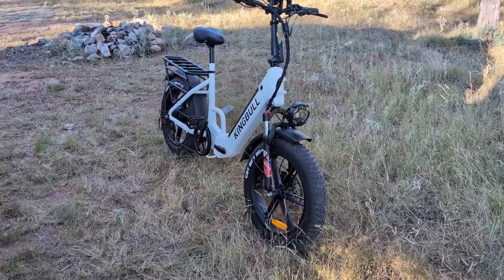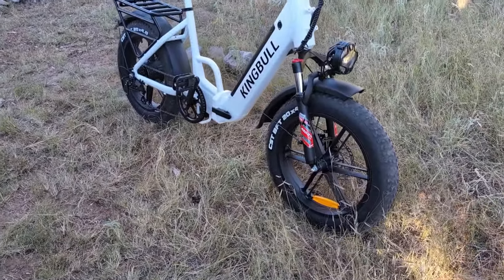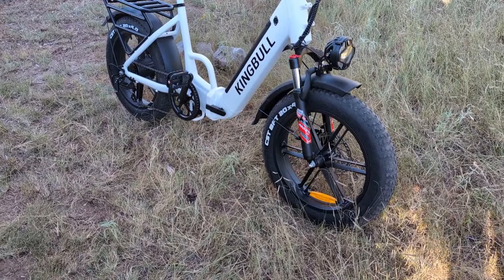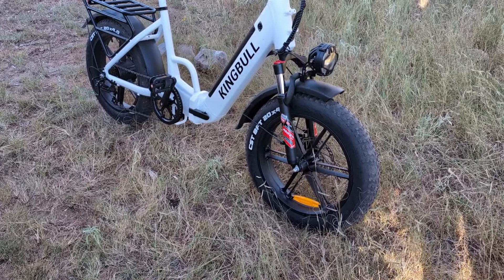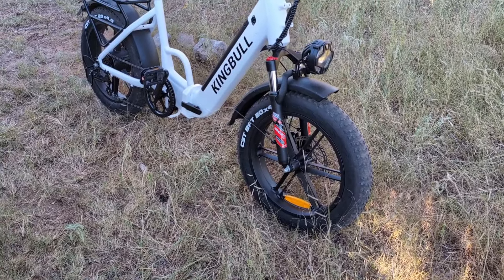There are certain things I look for in an e-bike. Look at the wheels — no spokes. Spokes need maintenance, and these will never need any maintenance. You'll never have to true up the wheel. That's the first thing I look for.